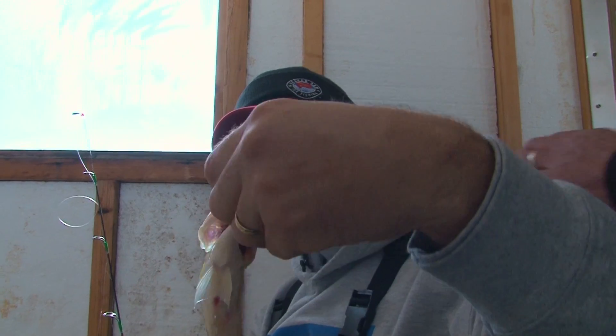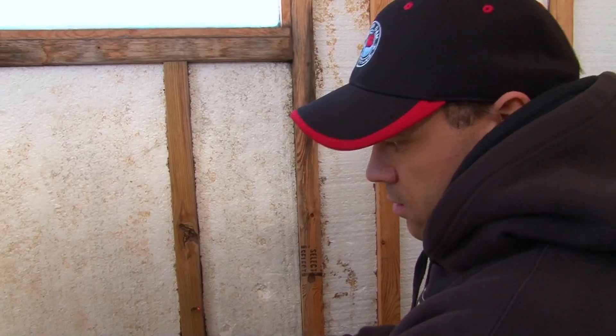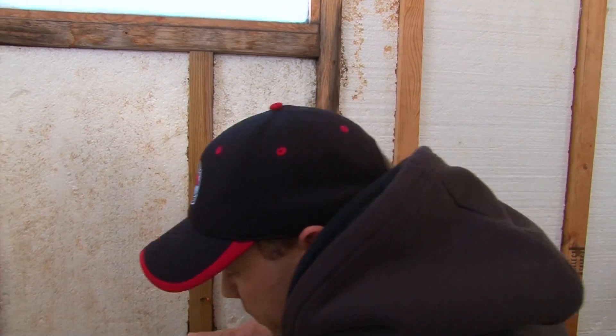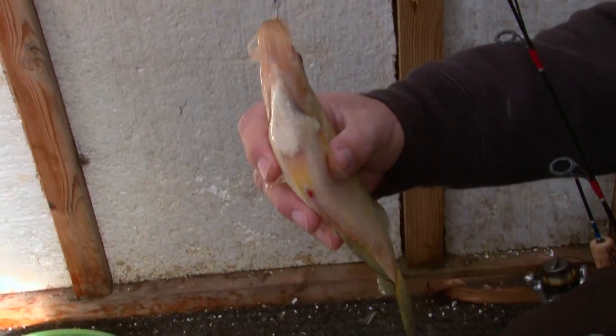I switched and put a piece of Uncle Josh pork on there — nice! They are being finicky, aren't they? This guy though — it just hammered it! You're on the board! There's one — oh, this one feels a little nicer than the ones before. Nice crappie! That's what we're after right there.